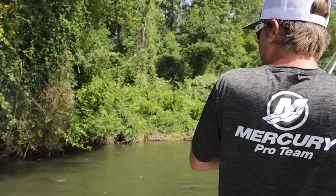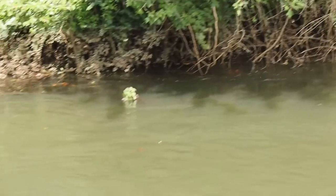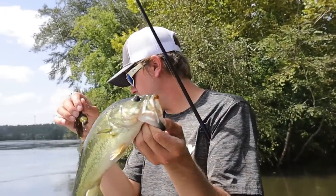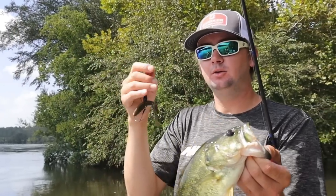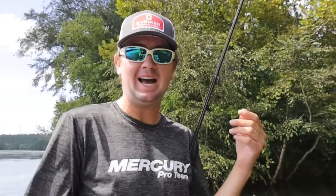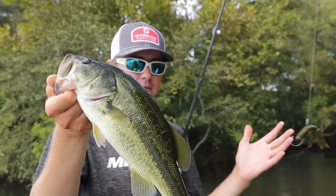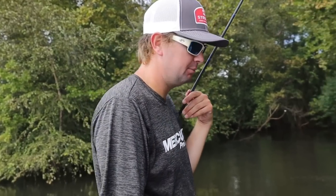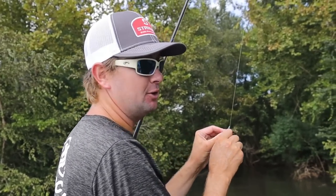Got another one — came off, dang it! There's another one caught flipping up there. The water has actually risen now and we're getting closer to the bank, pitching into current eddies. A little one-pounder bit the flipping bait — got to jerk him out on a seven-foot-six rod. That's the most fun way to fish for sure. The water came up and I instantly had to pick up a frog and go catch some on topwater.